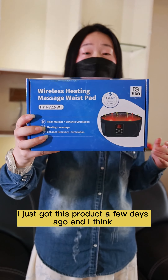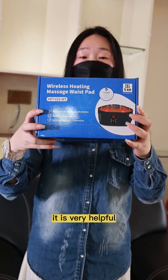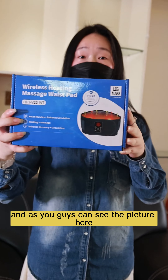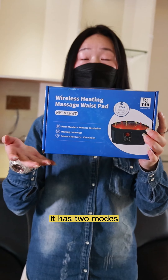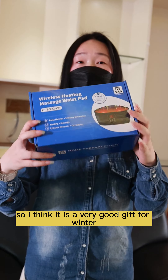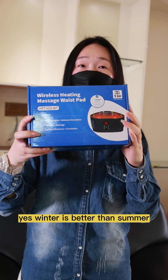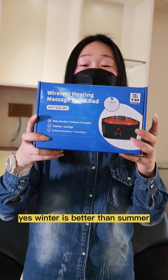I just got this product a few days ago and I think it is very helpful. As you guys can see in the picture here, it has two modes: the heating mode and the massage mode. I think it is a very good gift for winter.